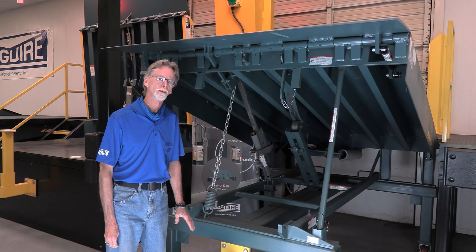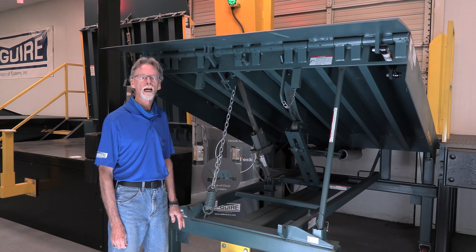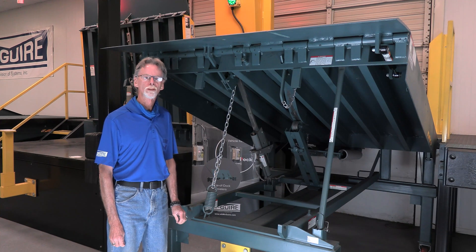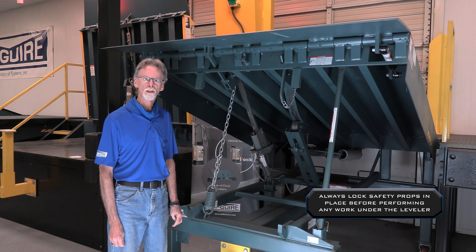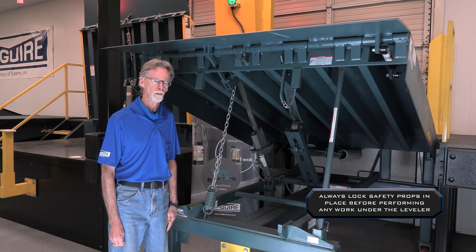We're going to be going through the installation process and the shimming process of a mechanical leveler. The first thing I would do any time I start an installation project is verify my pit dimensions — not only the front, making sure it's the correct depth, but the rear correct depth as well. Always take a diagonal dimension of your pit to make sure you have a square pit to begin with.